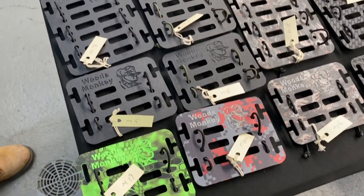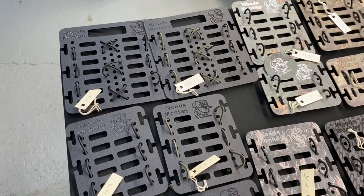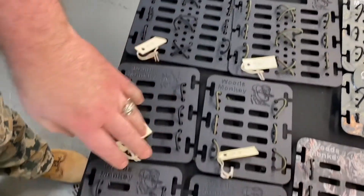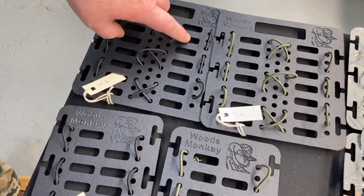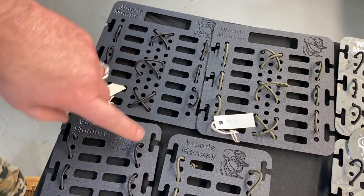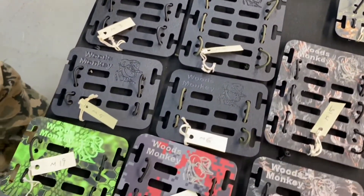First up are the new Monkey Boards. They're a modular board for putting stuff on your pack. We've got three different sizes — large, medium, small — and we actually have another size which we'll show you in a second. These are all set up for MOLLE spacing, also Tek-Lok. They all come with some shock cord so you can attach whatever you need. We'll show you some examples here in a bit.